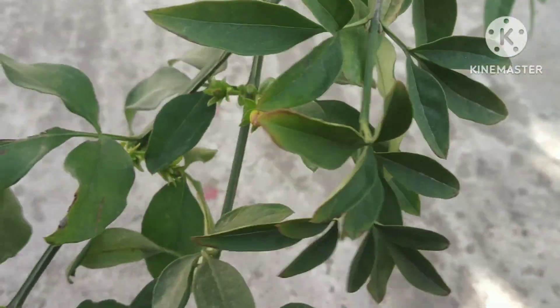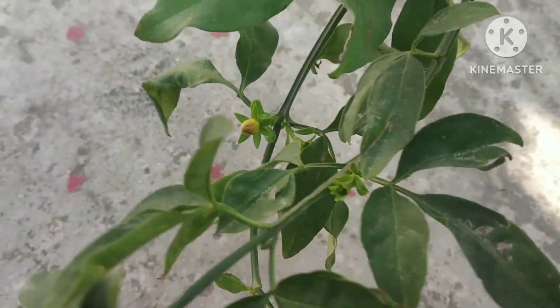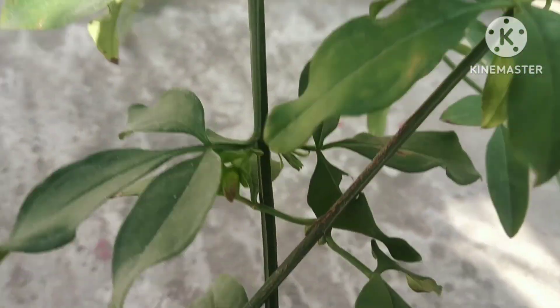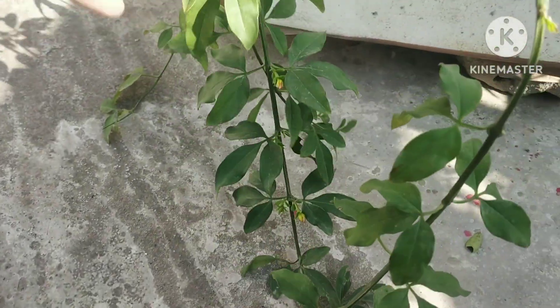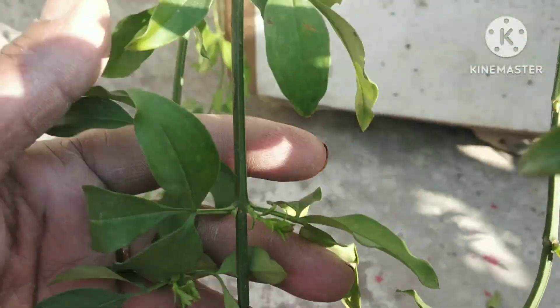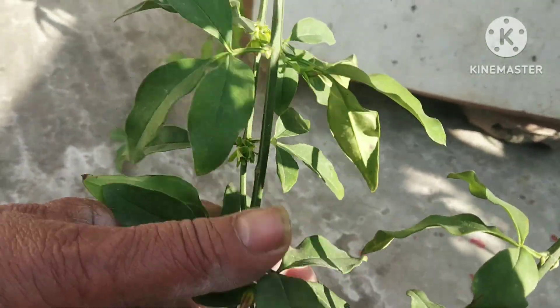This is a test garden. The flowers will come in June.